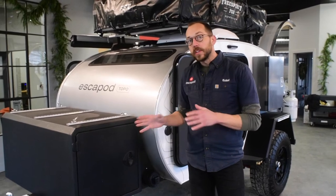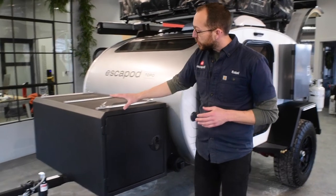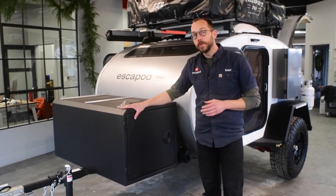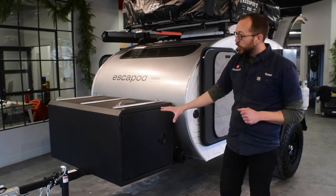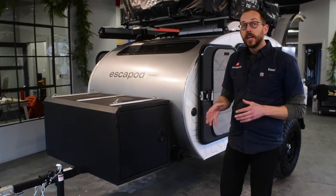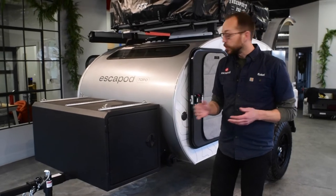Our standard trailer comes with a two by four foot storage deck. This one has an upgrade, which is a two by two by four aluminum box. It is welded, fabricated here in-house, and then we coat it with a base coating of really durable material and then a top coat of basically a bed liner material.